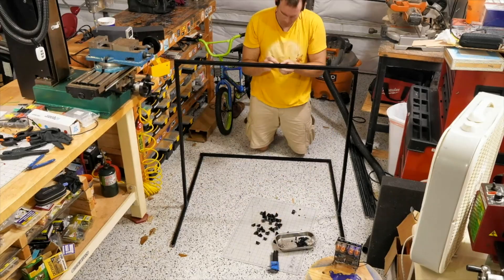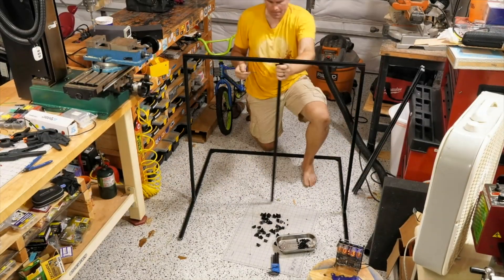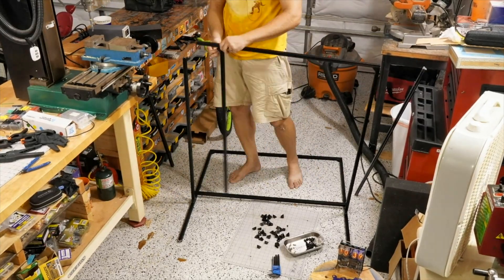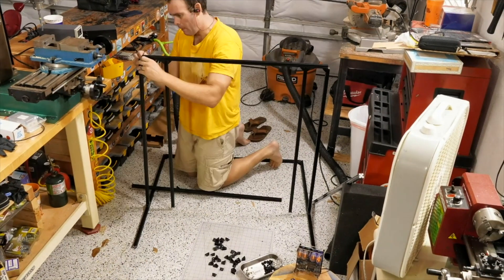None of this extrusion was actually cut. It came as one meter lengths, which worked out nicely for this project. I'm just setting up here — I had to work out a few things, but everything fits together with angle brackets. There's a bit of space on top that I'll address a little bit later.